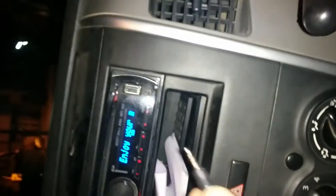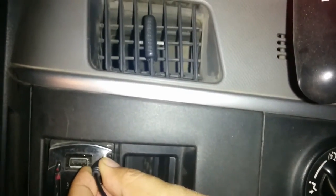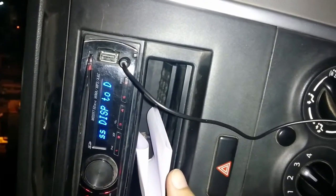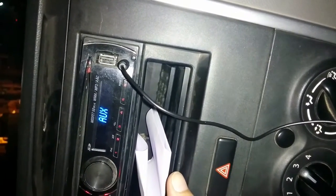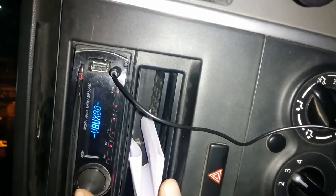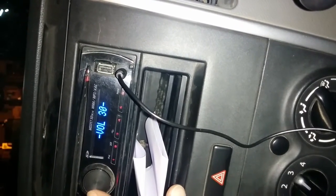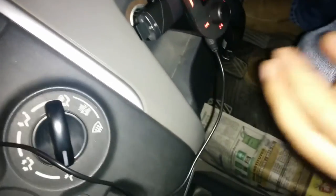Now I am going to plug it into my speaker, my stereo. Now you can see there is no sound. If you have any doubt, I am unplugging the aux cable from here.